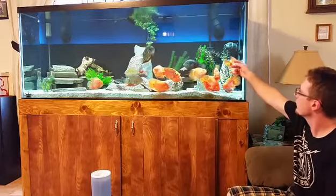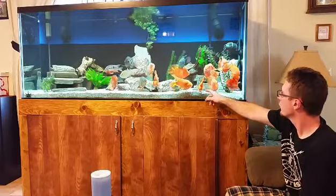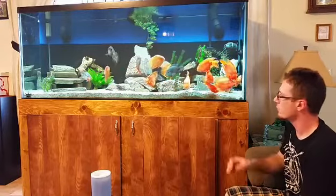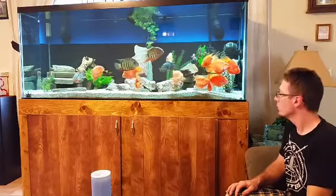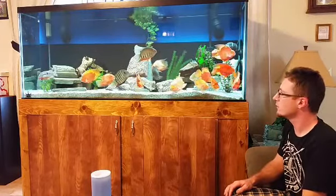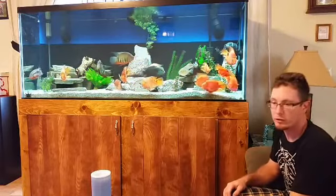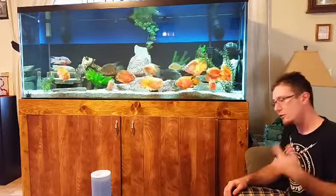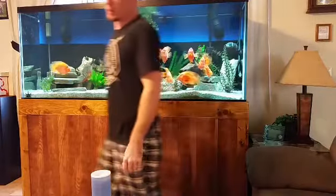They're waiting to be fed. I've been treating them with Epsom salt for bowel movements and bacterial infections, and that's been going very well — no high cloud, no infected fins or anything like that. I'm going to dose one more time and then do a 50% water change end of this week. Anyway, today is Sunday, so let's talk about what I've dealt with throughout the week.